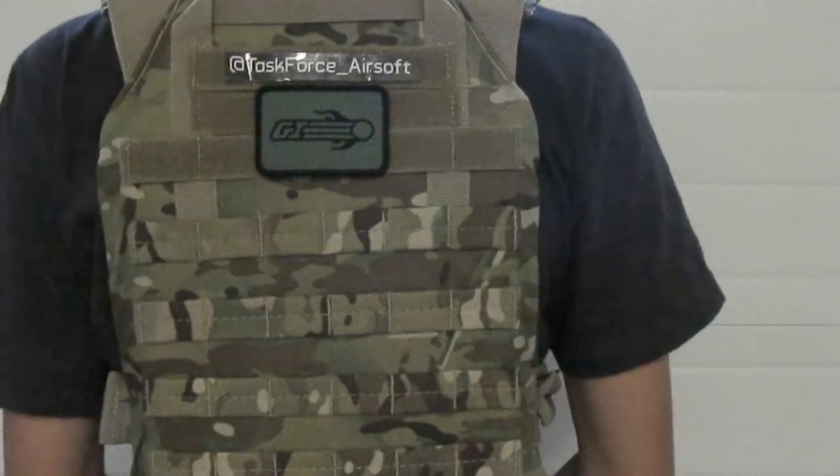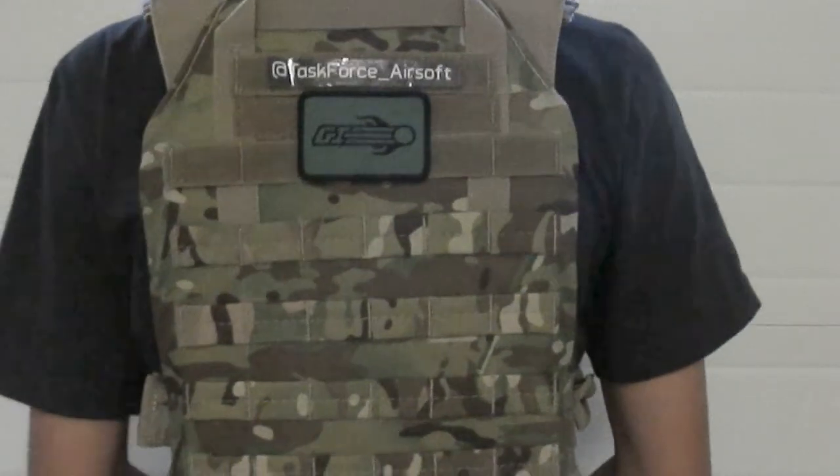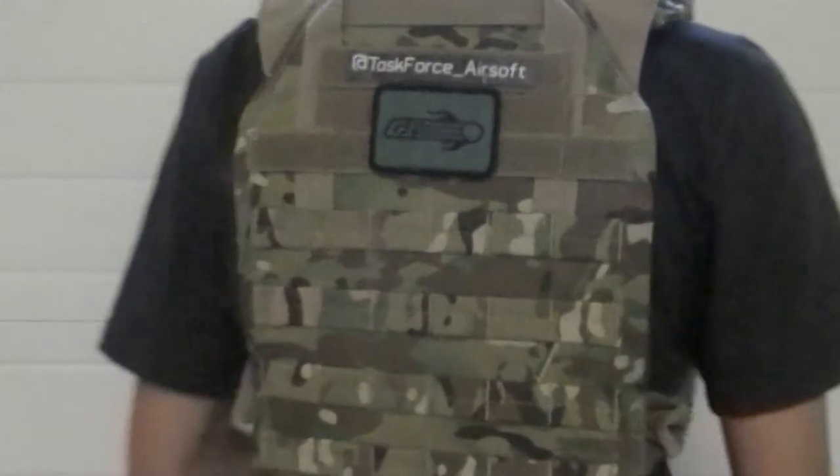If you choose to get a cummerbund that'll work out better for you. On the back it has pretty much the exact same thing as the front — it has velcro and also MOLLE, which takes the front of the hydration carrier.